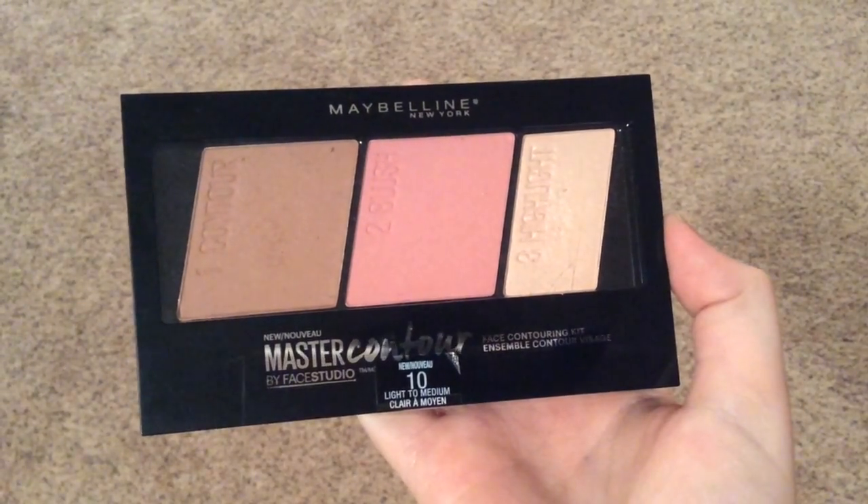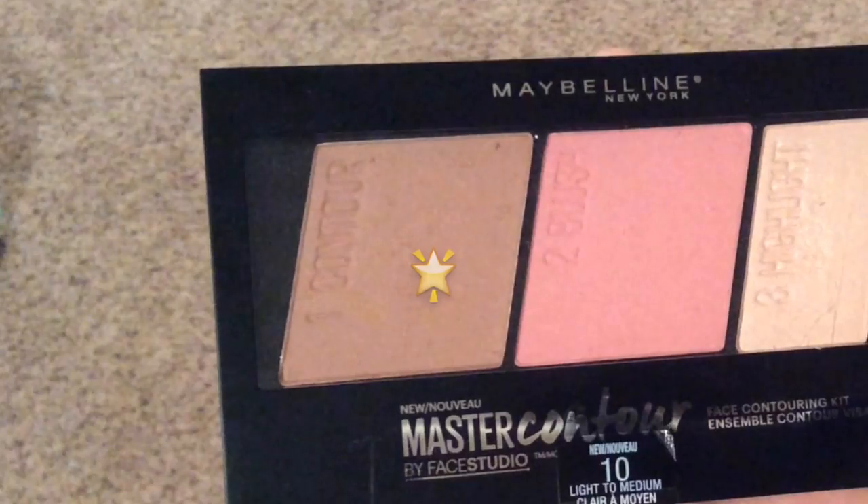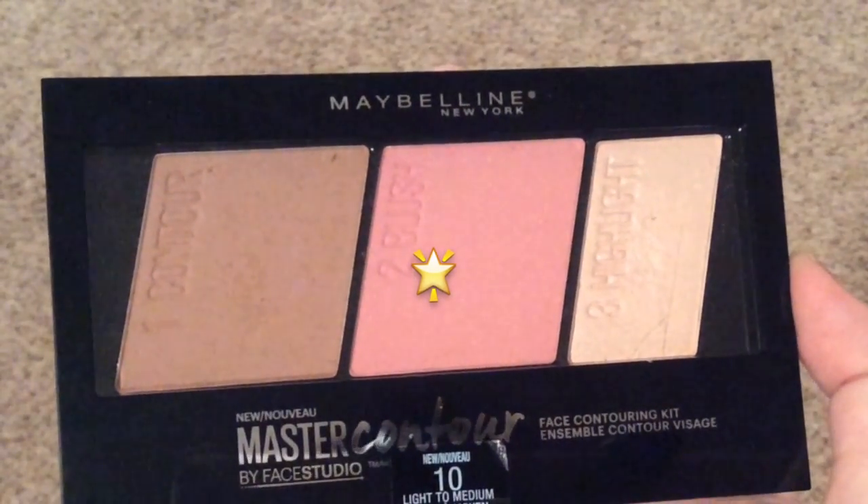Then I'm using the Maybelline Master Contour. I'm using the contour shade first, drawing a line on each cheekbone to outline, then blending it in with a Real Techniques contour brush. I also put it under my jawline, then do a duck face to show off the cheekbones.